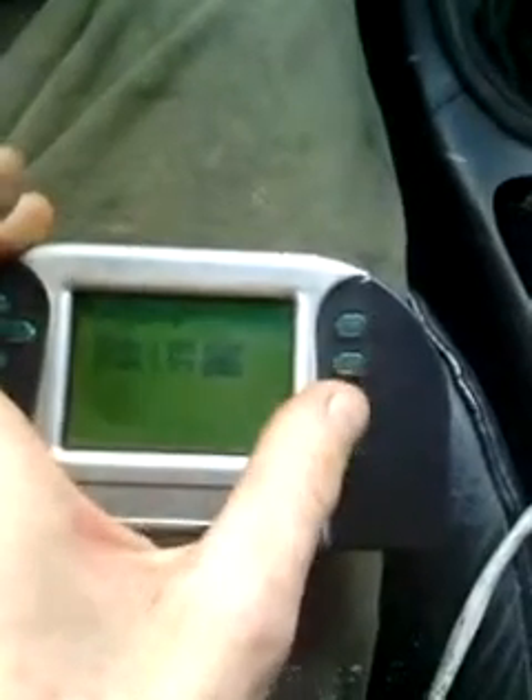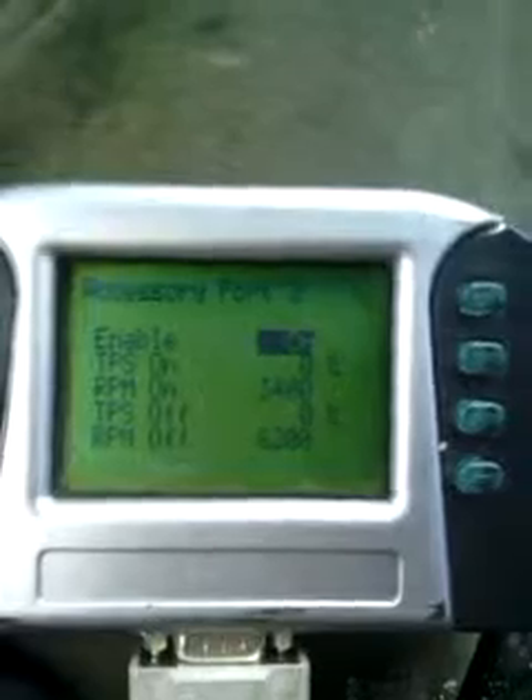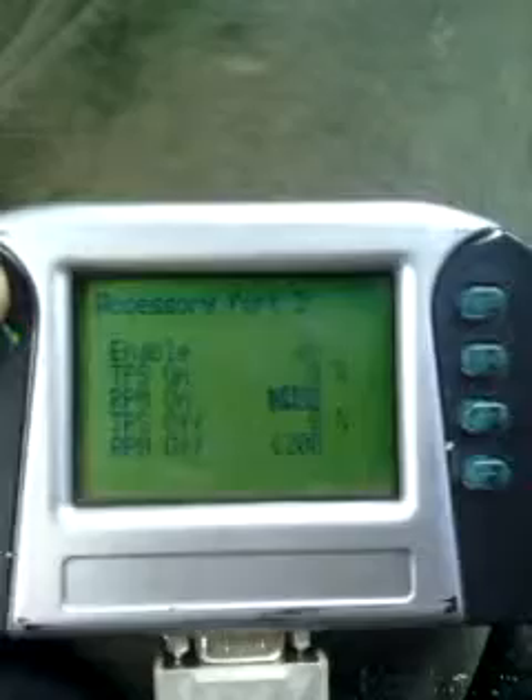The IMRC is opening at 4300 — I'll set it for 4500. ACC port 2 is my shift light for right now. You can run anything on it — it's a window switch. There are two ports that supply a 12-volt signal, or ground. One could be nitrous, one could be a shift light, whatever. You can trigger it with TPS or with RPM. I was doing the shift light with RPMs — see if I can get an example here.